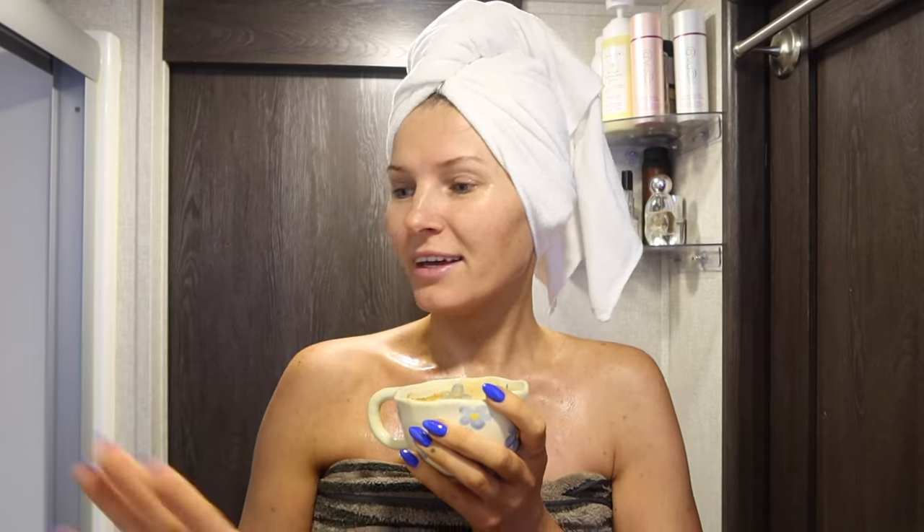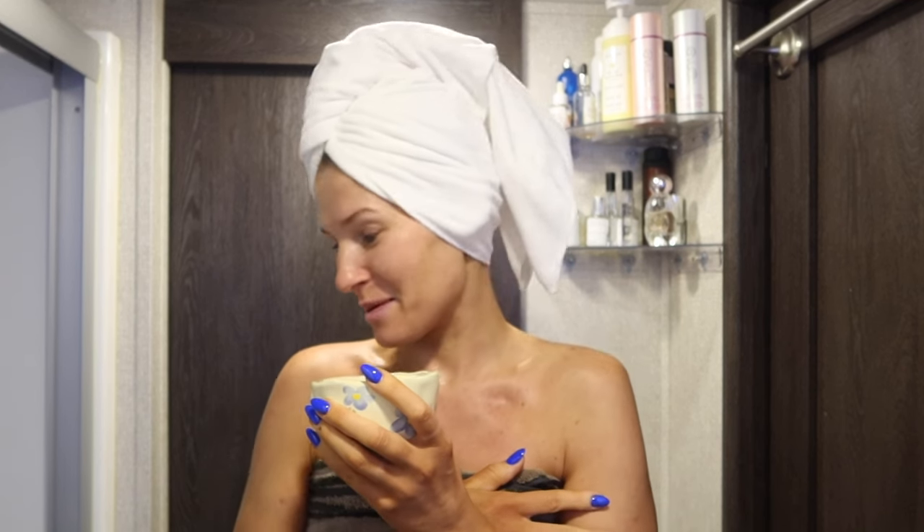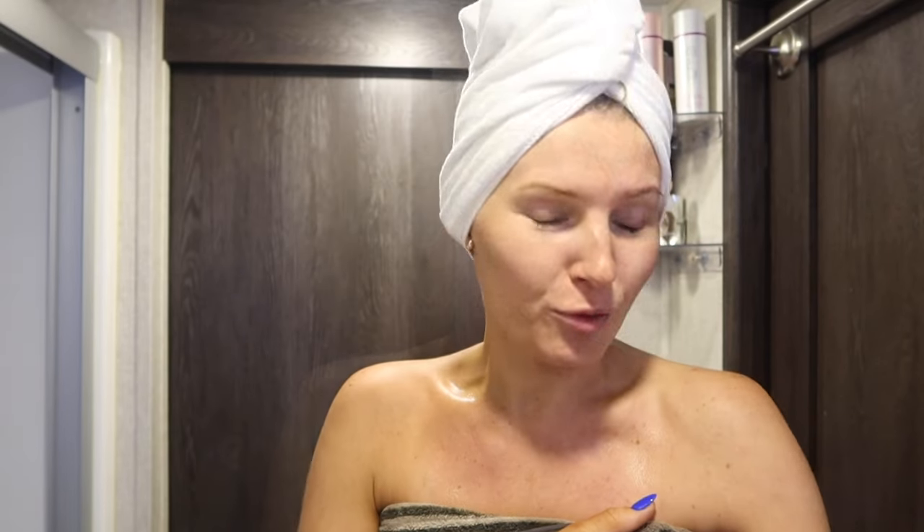That was not an enjoyable shower at all. Our power went out yesterday during a thunderstorm, and when the power goes out you have to turn the water heater back on — I forgot. Usually my husband turns it on, but I ended up with a cold morning shower. Once I was in there I just had no choice but to get through it. How people do cold plunges is beyond me — it's not for me.